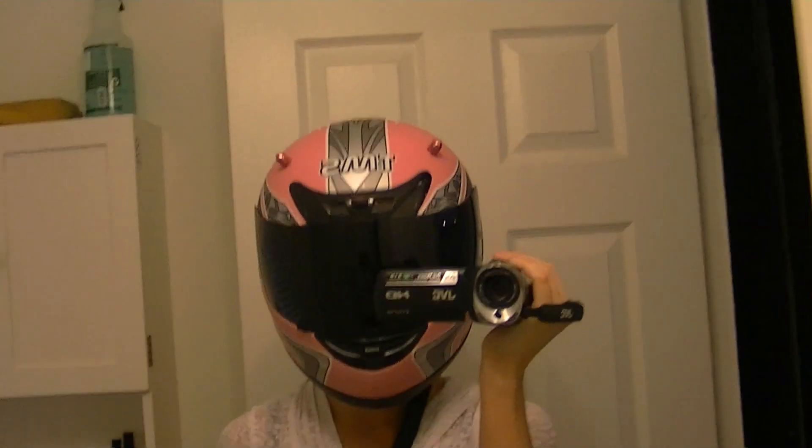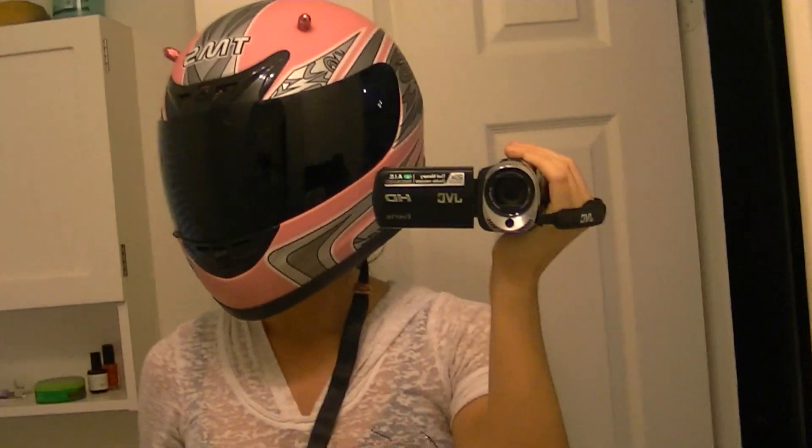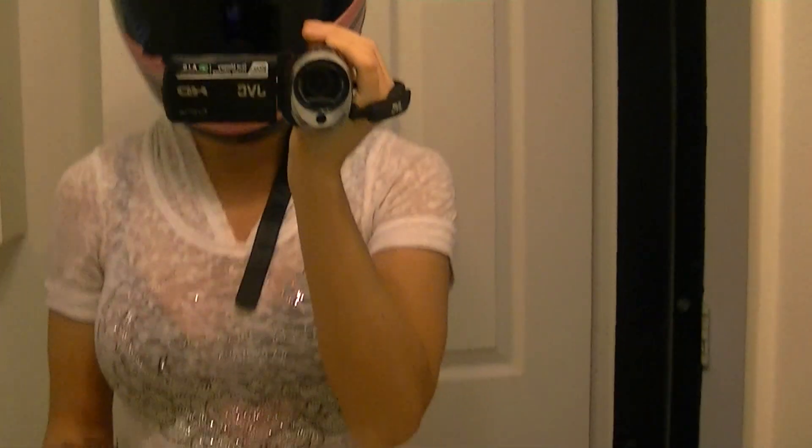I have to put on my new face shield. I officially look like a Power Ranger. No more sun glare.